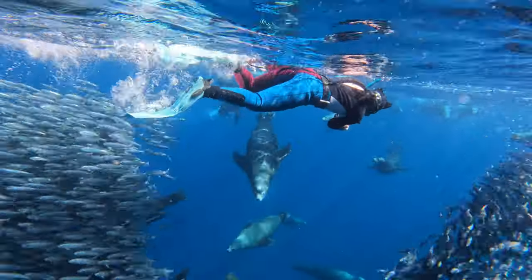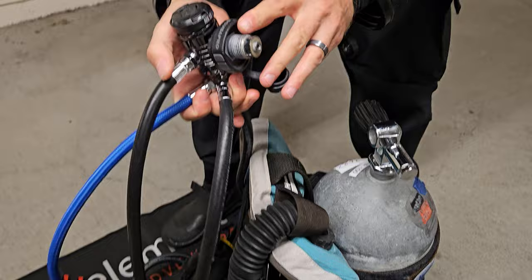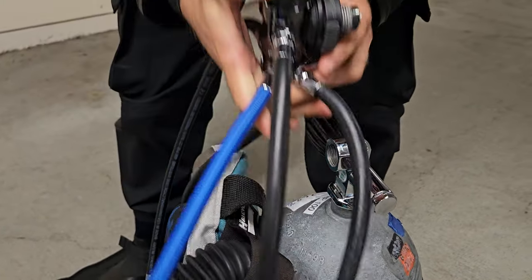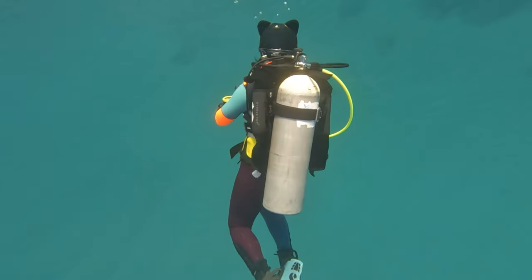One important thing about regulators: there are two types of connections for screwing into your tank. There's the yoke, mostly used in North America, and DIN, mostly used everywhere else. I highly recommend sticking with DIN because it can be adapted to work with yoke and, of course, DIN by nature. This is a DIN regulator — it's a male connector and it screws into the female part of the tank. Also check the air O2 level inside the gauge before using it. Many divers have died from breathing a bad air mixture, so a zero-trust policy with tank air is a good idea. This is required for nitrox, but it's a great practice for all tanks.